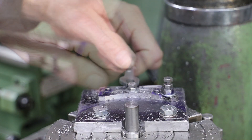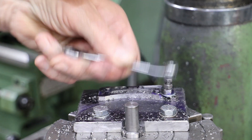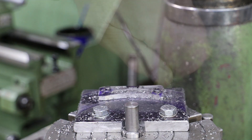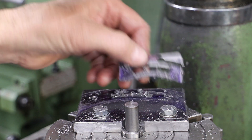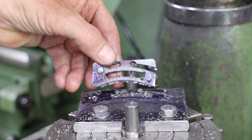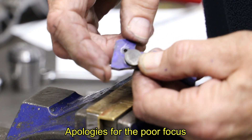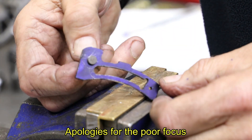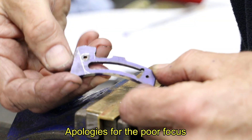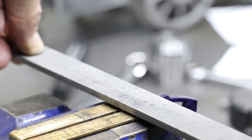That's about all I can do in the milling machine, so I remove the part from the jig and complete it on the bench using my hacksaw and some files. After cutting off the waste and cleaning up the sharp edges with a file, I turn some buttons from silver steel and harden them. I then use them to mark out the profile and get to work with the hacksaw and files to bring it into shape.